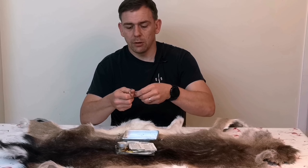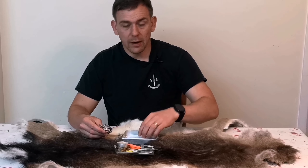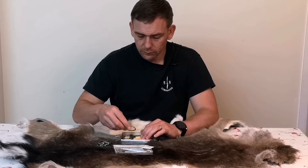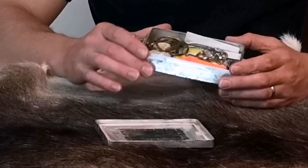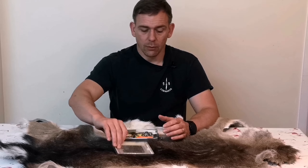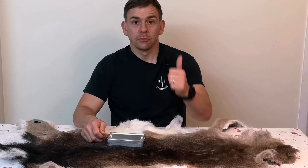Get that wrapped up nice and neat — keep the kit tidy. Flat items first. Still lots of voids in there, lots of places for little bits of useful equipment. There we go — on goes the lid. Stay safe, stay alive, and I'll see you next time.